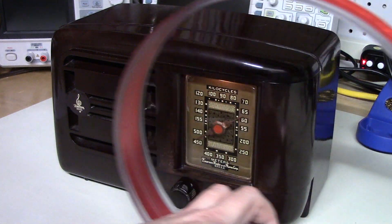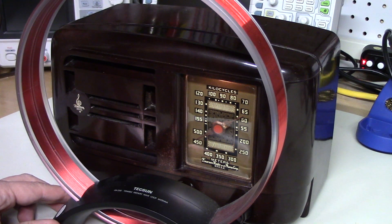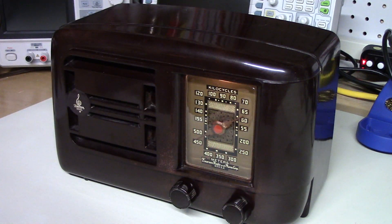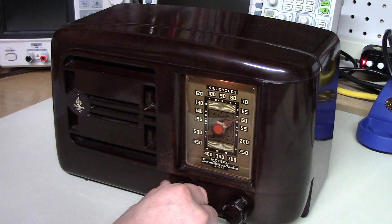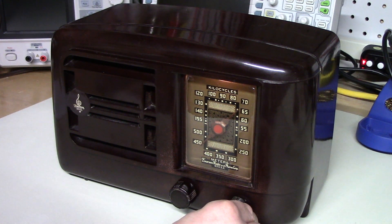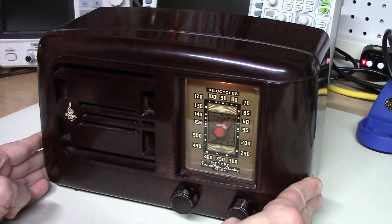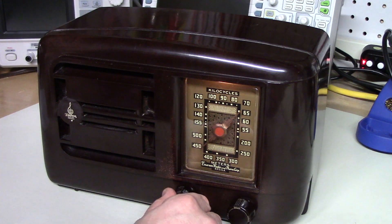We can show how strongly the loop couples into this antenna by placing it next to the radio and tuning it, bringing it into resonance. And there it is — quite strong. Let's continue going up the band. That is WLW Cincinnati, 700 kilohertz. There seems to be an oscillation or tone — it's not usually present, possibly some RFI going on here in my shop.